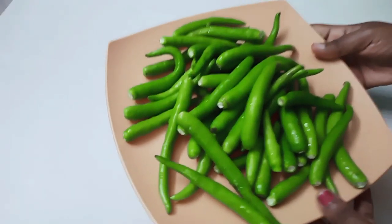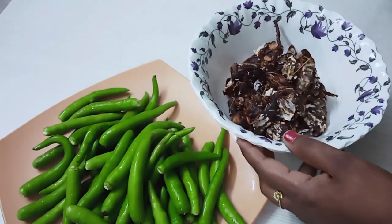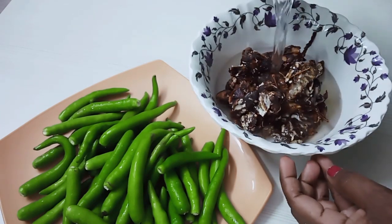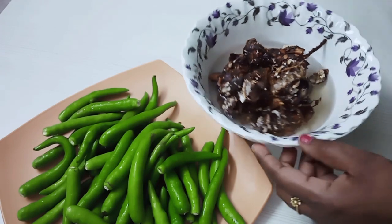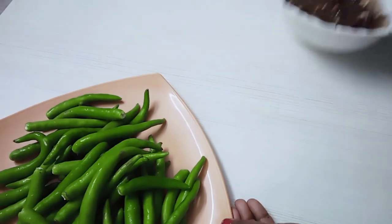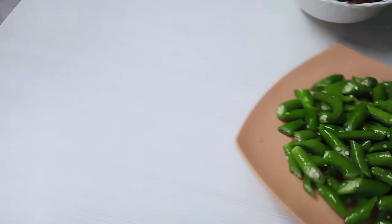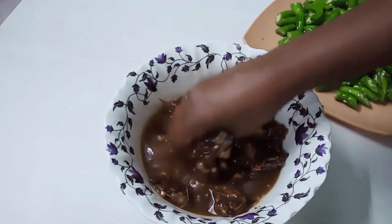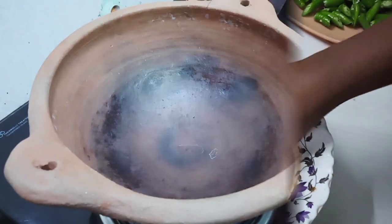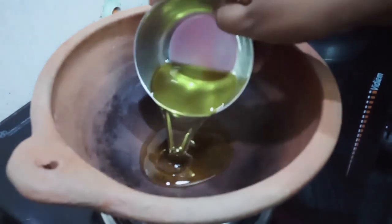Put 300g of puli and put 200g of puli. Add a little hot water. Cut the puli and let it dry.